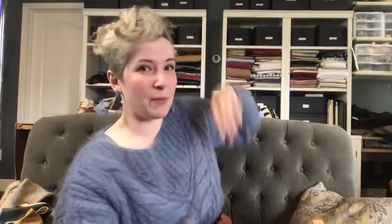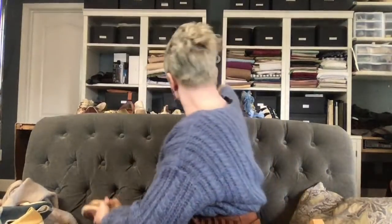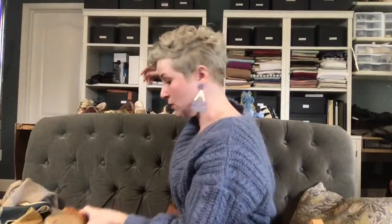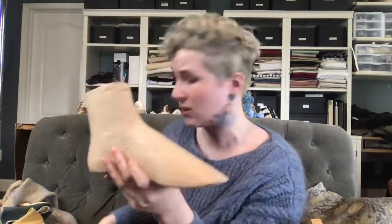You can also find vintage lasts, or get things you've made reproduced. This is one I've made - most of my last work is out of a lighter weight wood. Not balsa, but usually rainbow poplar or similar. Same thing with heels - rainbow poplar is my go-to for most things because it's hard enough to function but soft enough that I don't want to kill myself carving it.